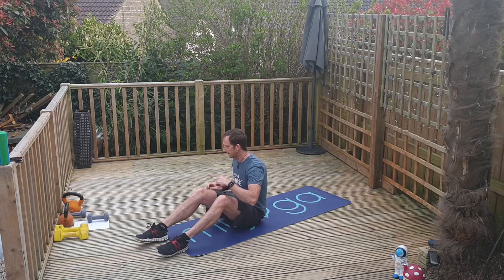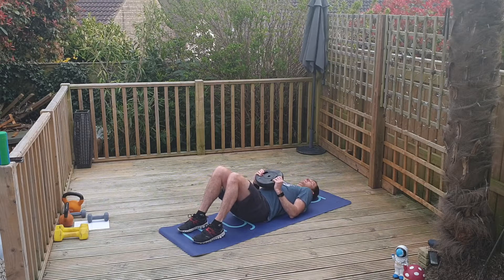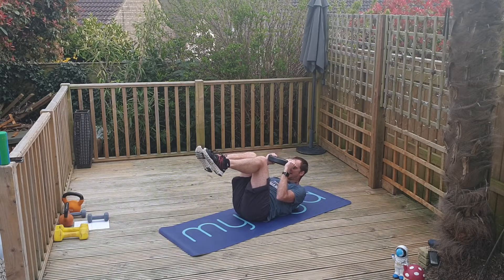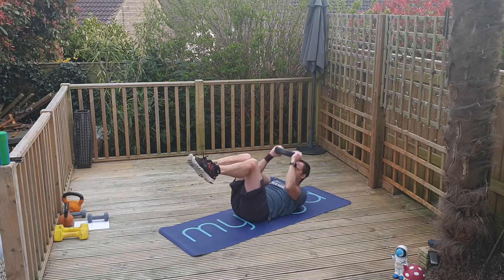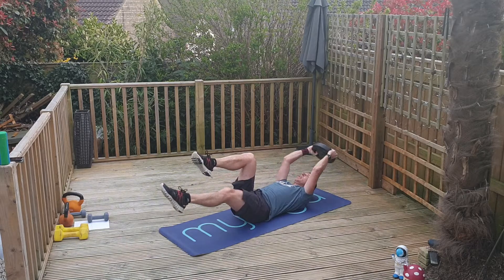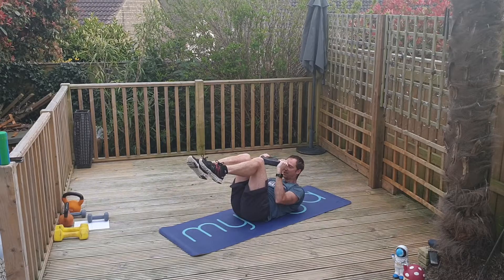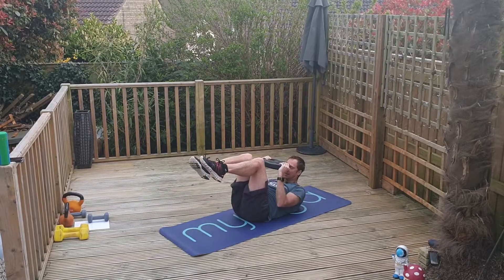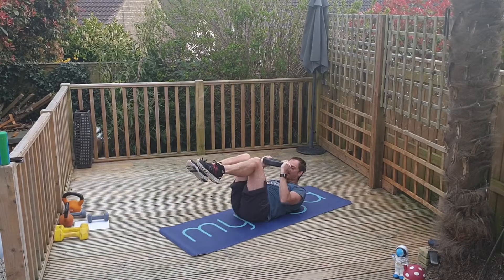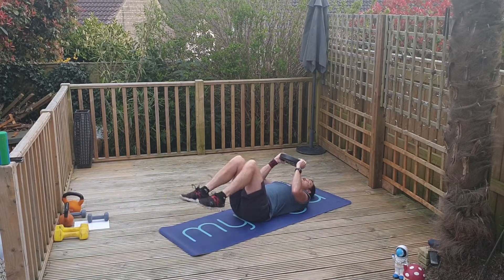Welcome to Tabata two! Crunch extension first. Five, four, three — crunch up and extend. Nice and high. Ribs to hips. Legs out long to engage those lower abdominals. Weight away, nice and high. Okay, stop there.